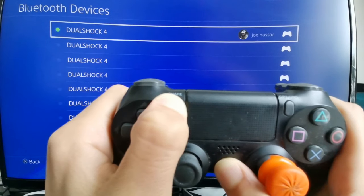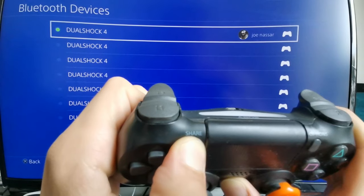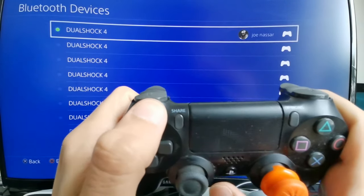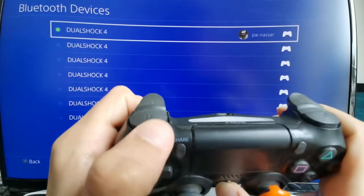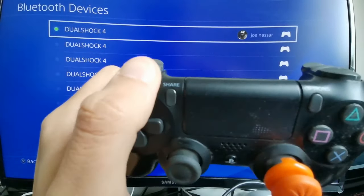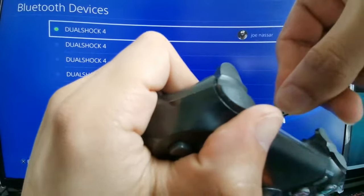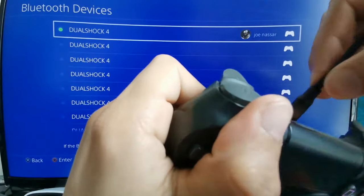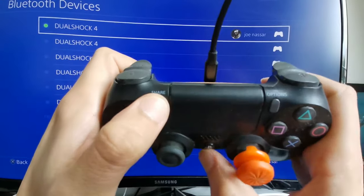As you can see, my controller is not connecting to the PlayStation wirelessly. So what I'd recommend is to use a USB cable to connect the controller and then retry this method. As you can see, pressing the button alone isn't working, so I'm going to use my working USB to micro USB cable connected to the PlayStation 4, then hold the Share button and the power button until you see the controller blinking very fast.